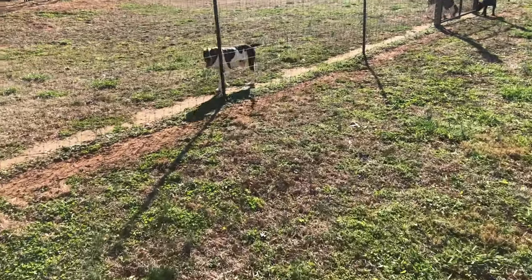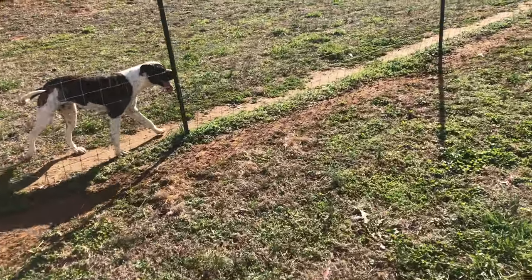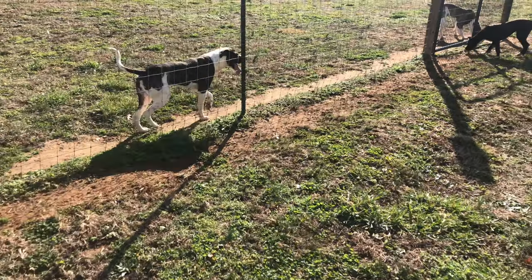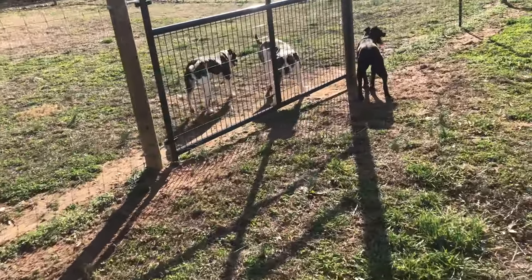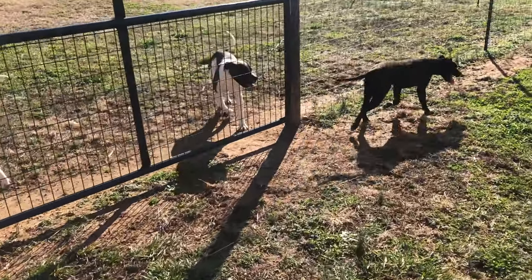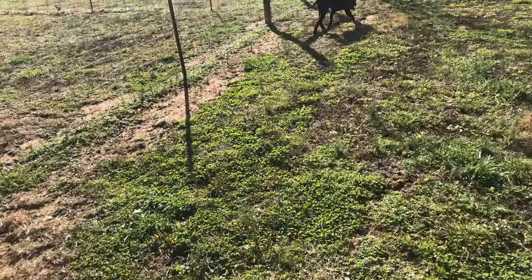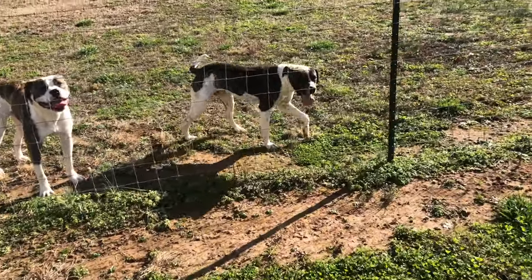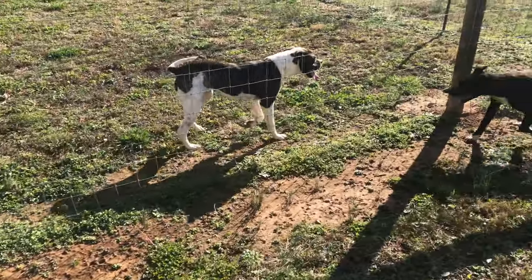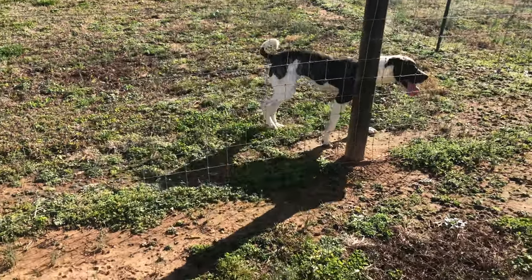What's up y'all, this is Daniel with Pride of the Southland Kennels. Today's video is going to be over the topic of how to train a catch dog. This is a question that I've gotten a few emails about and a few messages on Instagram about, so I figured it's a good question — I had that same question myself.